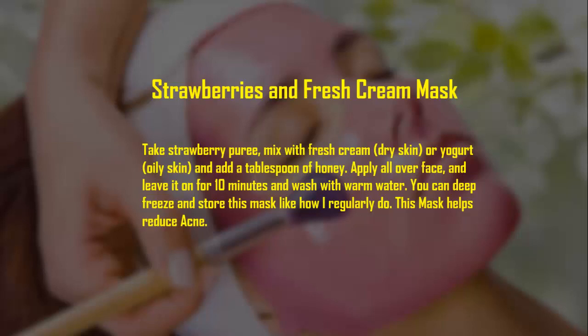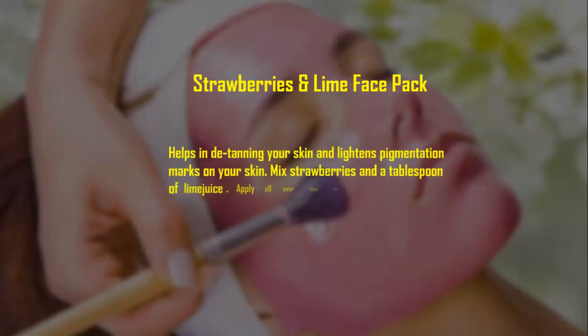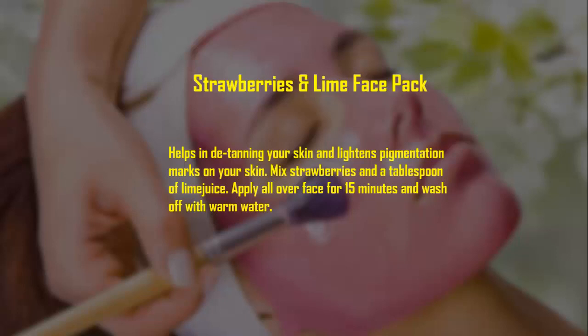Strawberries and lime face pack: this helps in de-tanning your skin and lightens pigmentation marks on your skin. Mix strawberries and a tablespoon of lime juice. Apply all over face for 15 minutes and wash off with warm water.